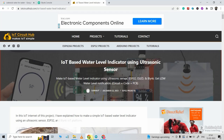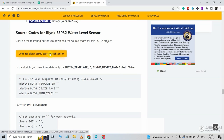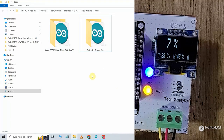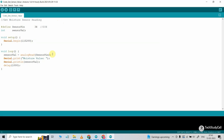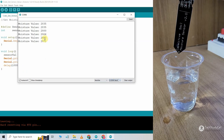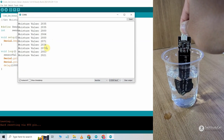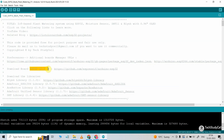These are the source codes for this project. You can download these codes from our website iotcircuithub.com — just visit the article, you can find the link in the description. Now as you are displaying the moisture value in percentage, we have to get the minimum and maximum value from the sensor. Before going to the main sketch, first you have to upload this calibration code to ESP32 to get the minimum and maximum value for the sensor. The code is very simple — it will just print the value from the moisture sensor. So first let me upload this code. After uploading, I will open the serial monitor and select the baud rate 115200. Now the sensor is dry and we are getting the maximum value. Now I will dip the sensor inside the water — we are getting the minimum value for the sensor. Now save these two values. This is our main sketch.